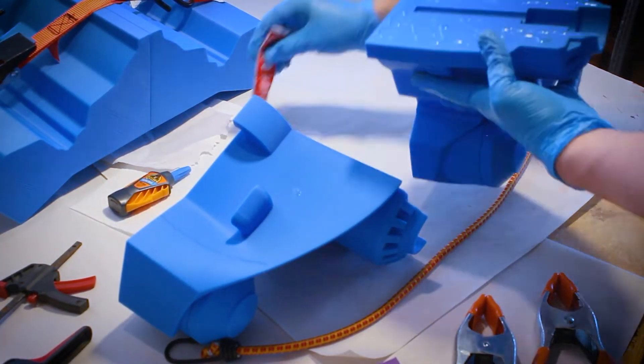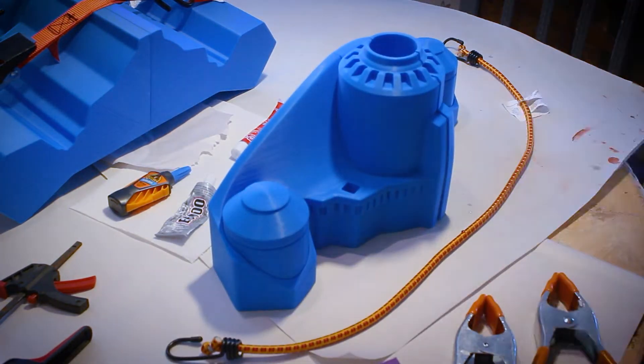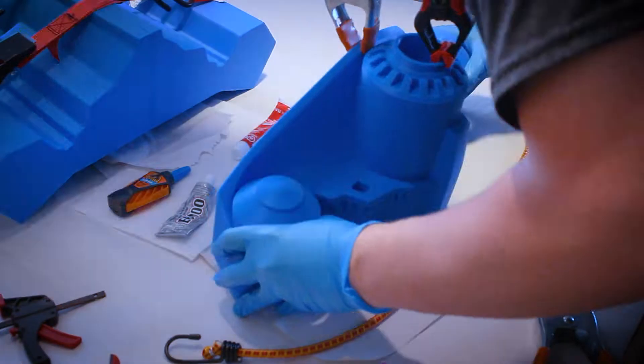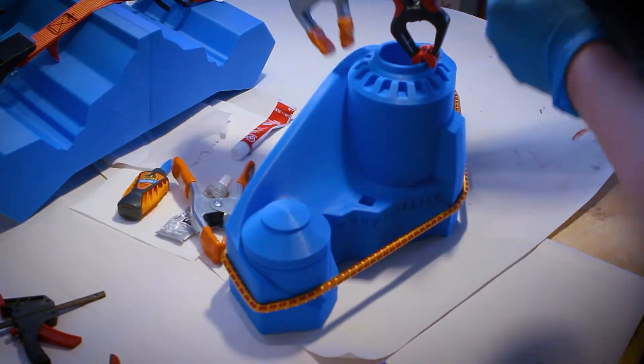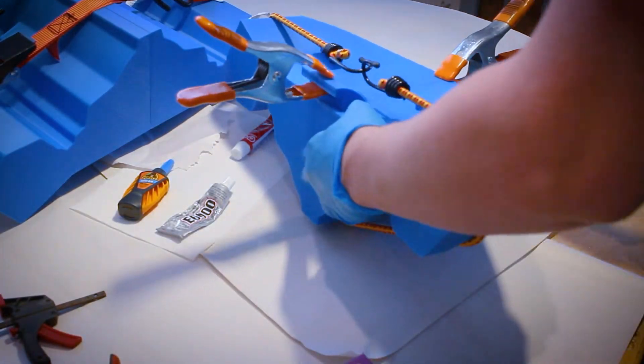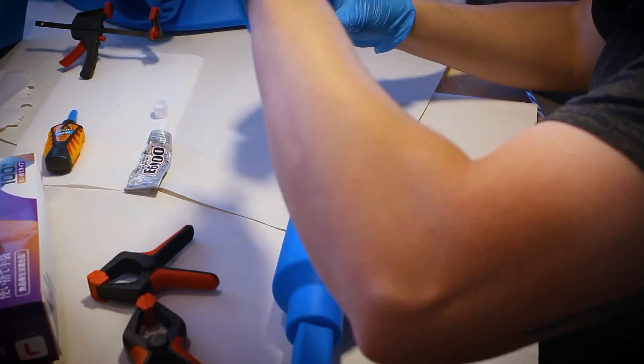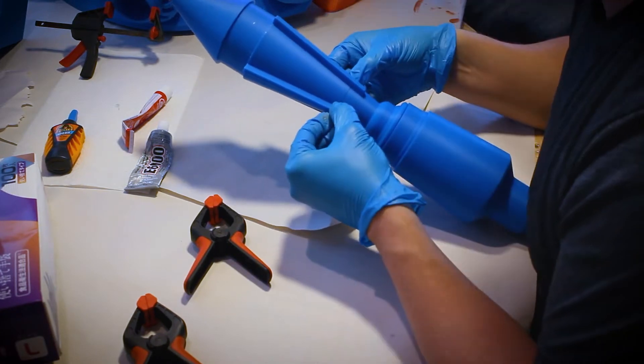With the ratchet straps be super careful — if you pull it too hard you could easily smash and crack the plastic. To keep the jetpack light I only printed it with 5% infill, so it doesn't weigh very much. I did put like 3 or 4 walls on it so the walls are relatively strong, but if I tighten those ratchet straps too tight it would absolutely destroy it.